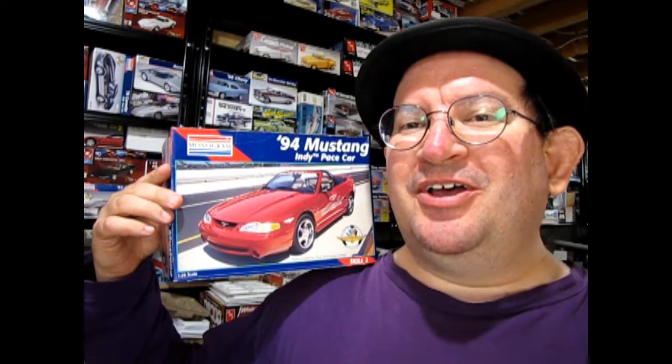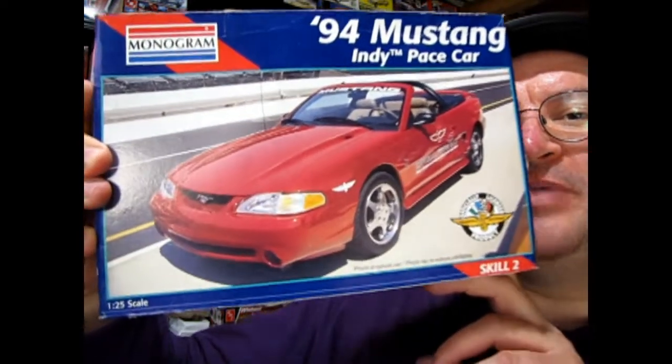Hello once again Monster Hobbies model car garage mechanics. Are you ready to go down to Indianapolis? Today we're going to be taking a look at another one of those great Monogram Indianapolis pace cars — our 1994 Indy pace car. So without further ado, let's go down to the bench and see what's in the box.